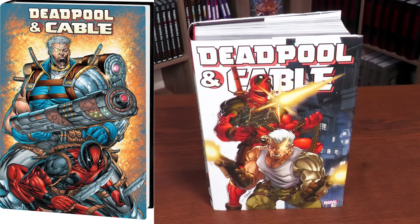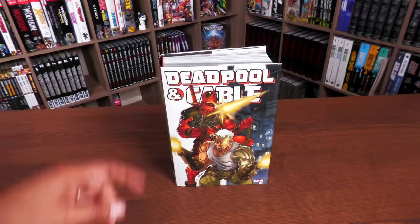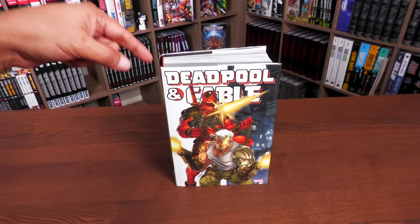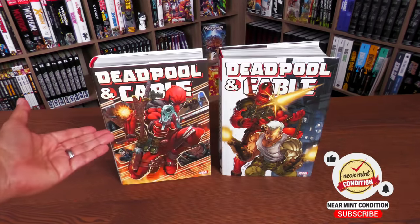Everything underneath the dust jacket is identical. Apparently Deadpool is such a star that his head can cover the name of the second character, Cable. This is the second printing — you all voted for this book to be reprinted. What's interesting is it's got two new covers; both the direct market and standard edition are new covers, because before we just had the original cover.